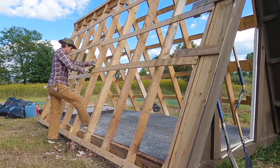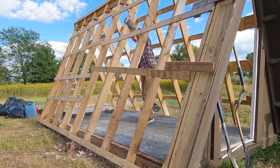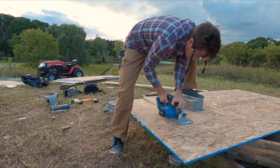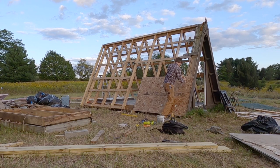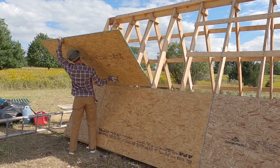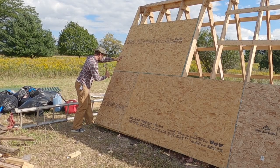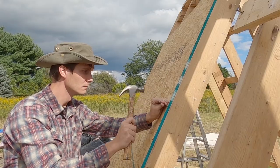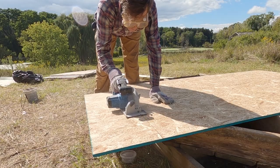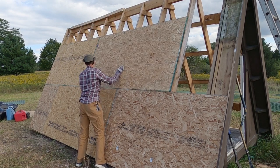This took longer than expected, but this next part of the process is super fun and easy. You just cut the wood down to the size you need, then nail it in place. Most modern construction is done with nail guns and screws, but I don't have a nail gun so I'll be going slow. But pounding nails in by hand is actually kind of fun and satisfying, so I don't mind.